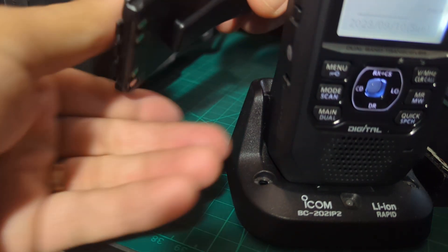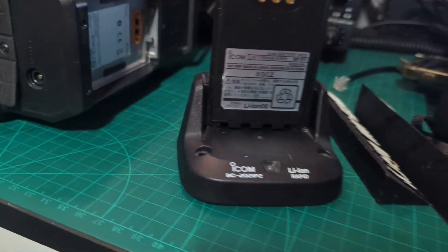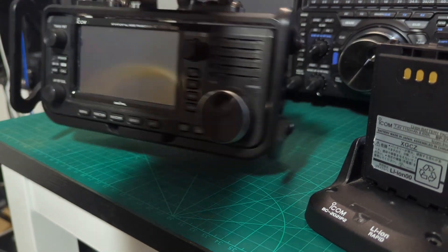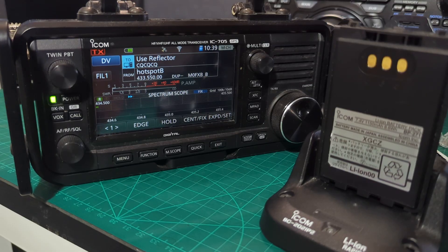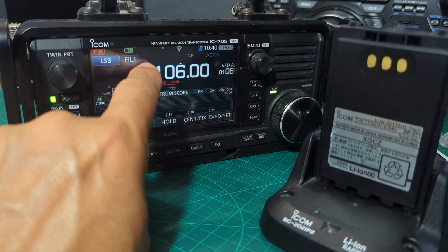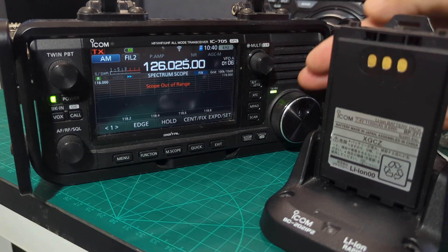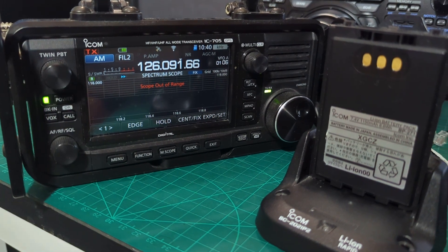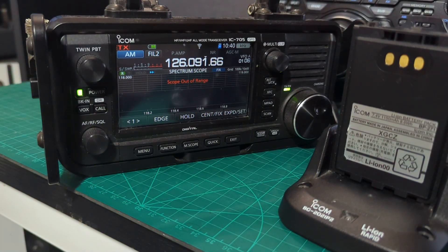The IC-705 is also an amazing receiver. If you want to listen to your favourites — air band, marine band, all that kind of stuff — it handles it brilliantly. The good thing about the 705 is that when you turn it on and go to anything, you get that amazing scope. We're in DR mode now — hold down Core, go to wherever you want, tap the frequency, look at air band, expand it, and even with the antenna not connected you can scroll through and see all the activity. It's literally the best receiver I've got.